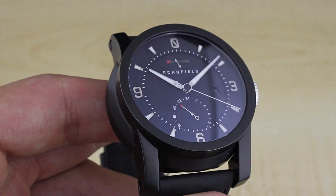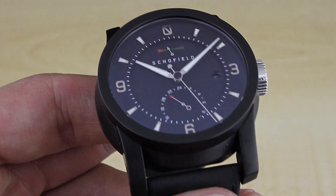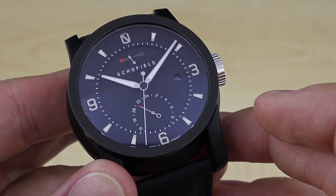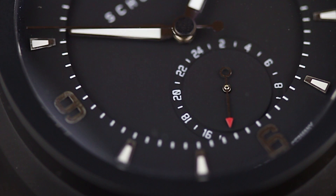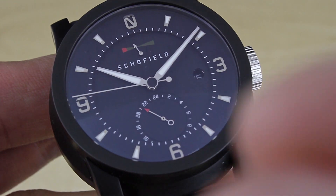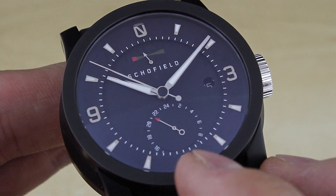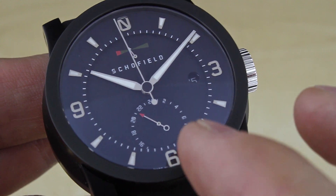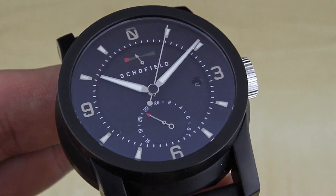The Signalman is powered by a Soprod 9-335, which starts out its life as a base A10 movement — an excellent movement from Swiss Soprod. The additional complications in the 9-335 include a power reserve up at the top and down below this really great GMT display. While the minute track actually overlaps with the GMT display, the dial is so well balanced that the markers for the GMT display are the same spacing as the markers for the minute display. So that track is actually still perfectly legible; you just don't have numbers to help with reading it.